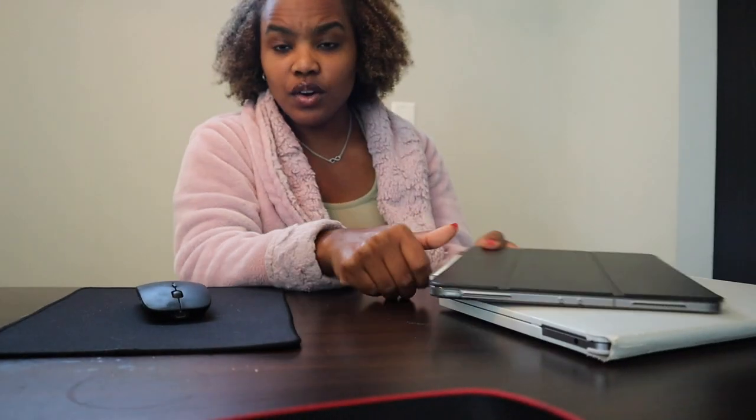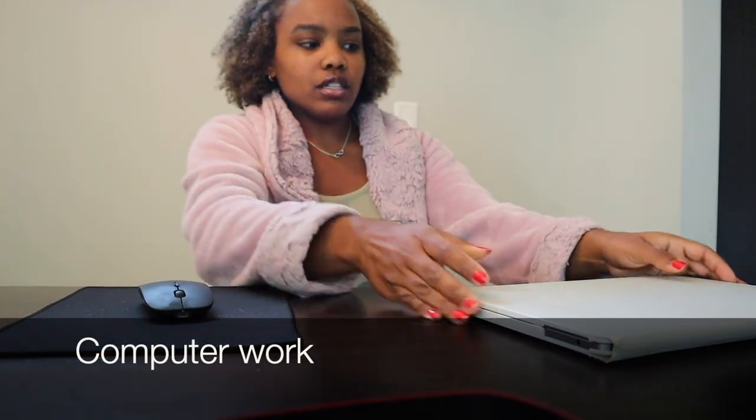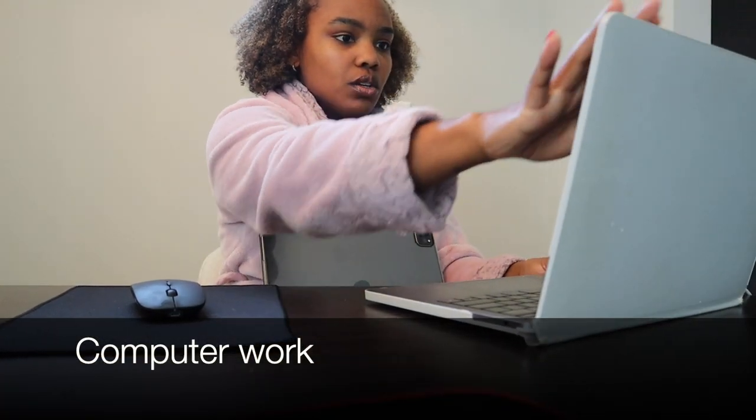Hi guys. I didn't know which one I wanted to do first, but I'm going to do some stuff on my computer and then I want to work out and I need to go to the store. I've got my water here and my computer, so I'm just going to get this done and I'll talk to you guys when I'm done.